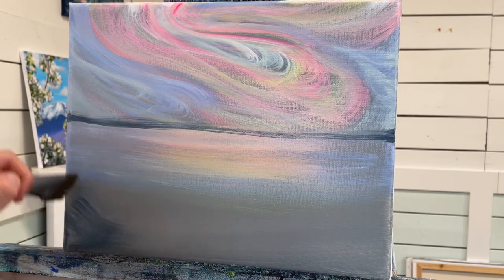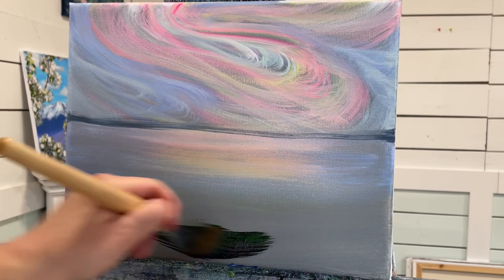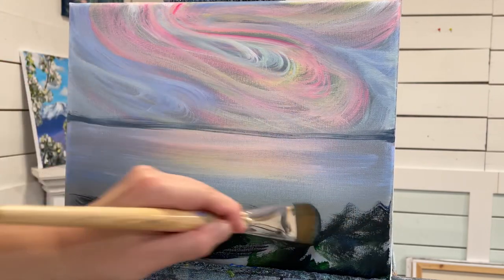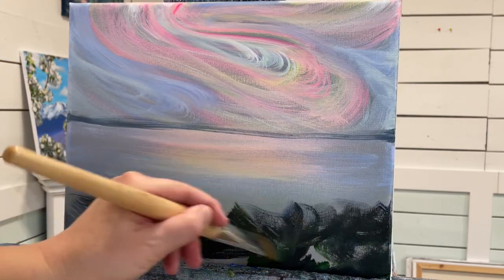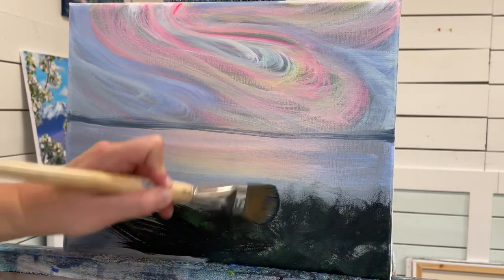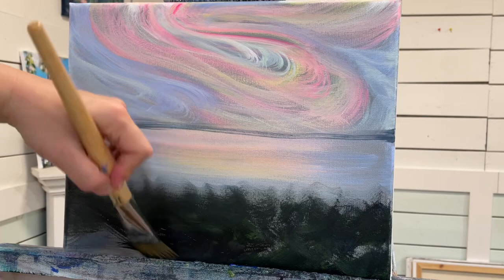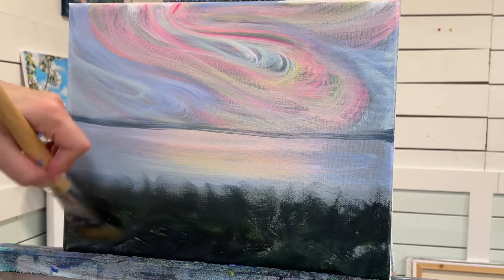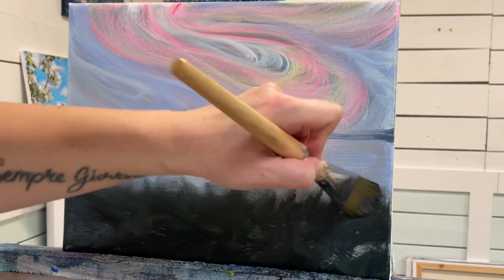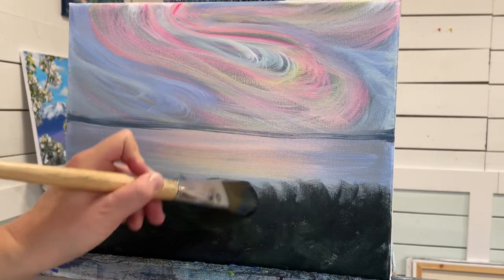Then I'm going to come in with the rest of that, take some green and add it here in the foreground. So we have everything kind of locked in. Then as this dries, we'll work on our bridge, and by that time this will be dry and we can come in and begin adding our layers of grass and flowers.